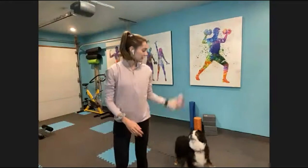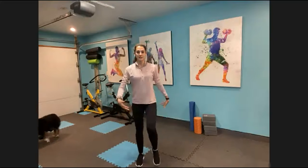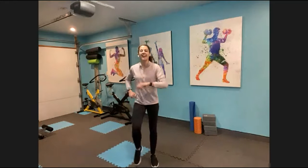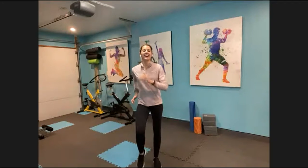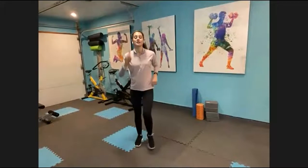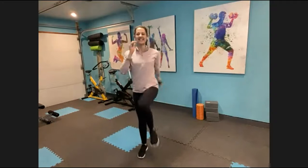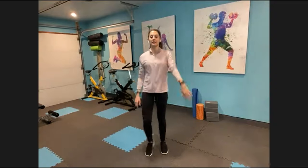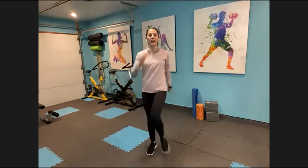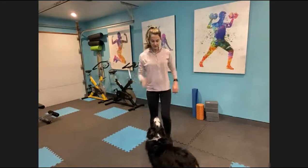Feet are about hip-width apart, drop those shoulders down, make sure there are no random objects around you that you could potentially trip over. Bring some awareness to your core, pulling that belly button in and up. Take a nice deep breath in and a long breath out — let's do that one more time. Go ahead and make this march a little bigger, pulling those knees up toward your chest. Our goal for these 15 minutes is just to move, feel better than when we started, and give your brain a break from work so you're more productive when you get back.